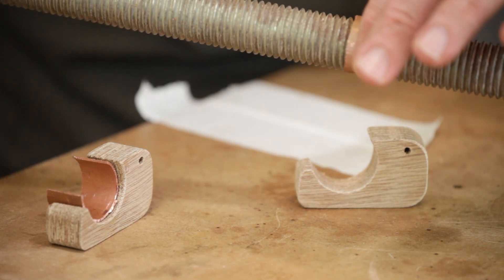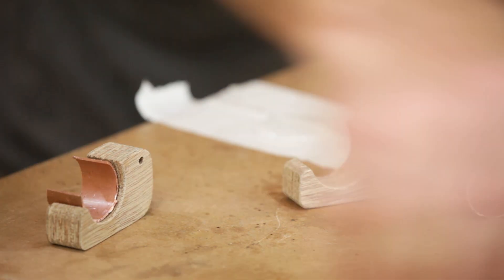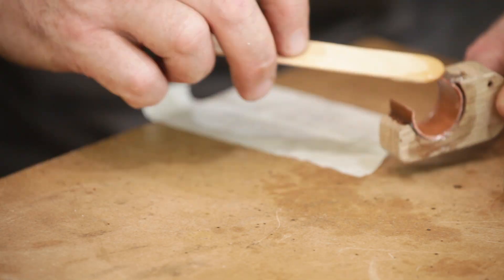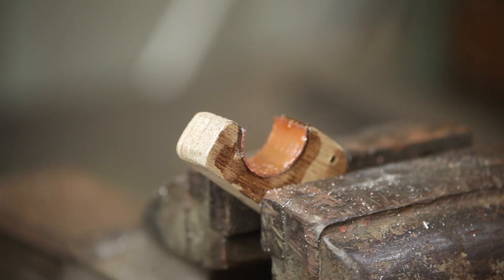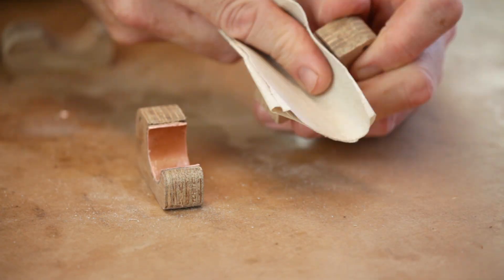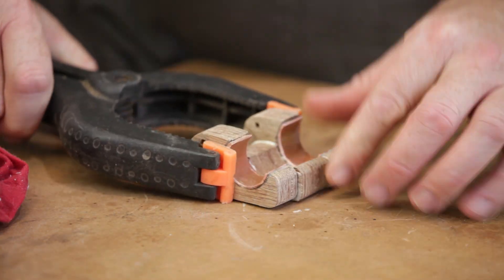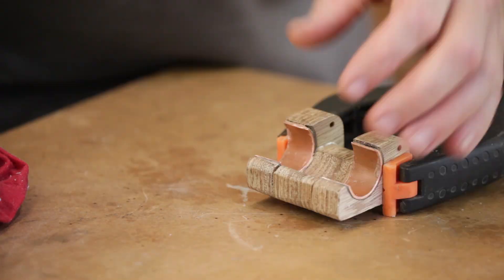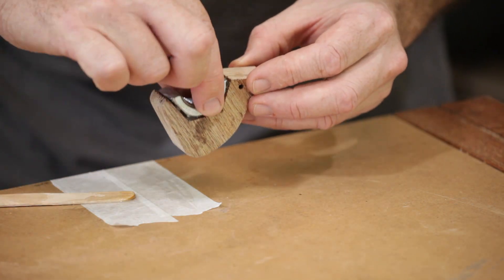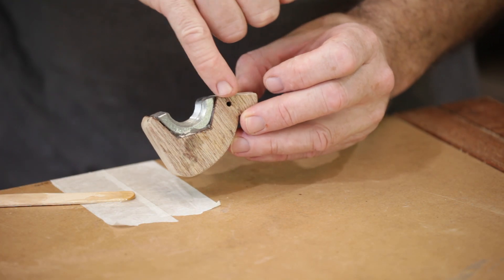It needs to be fairly loose on there — it just sort of needs to fit but doesn't need to be tight at all, just loosely fitting. I nearly got that wrong — the bit that we rounded over, that corner of the thread needs to go this side where the pin is.